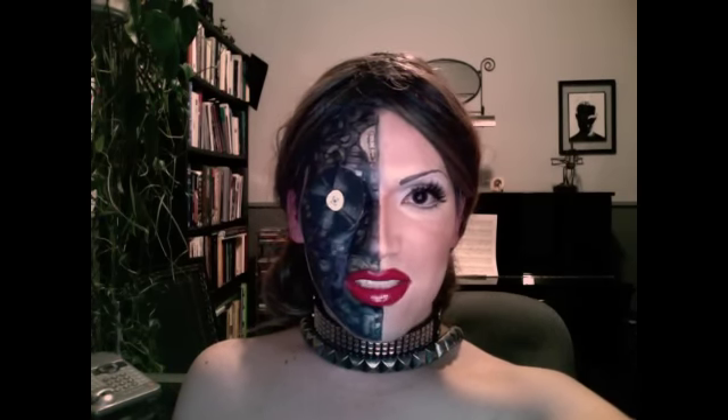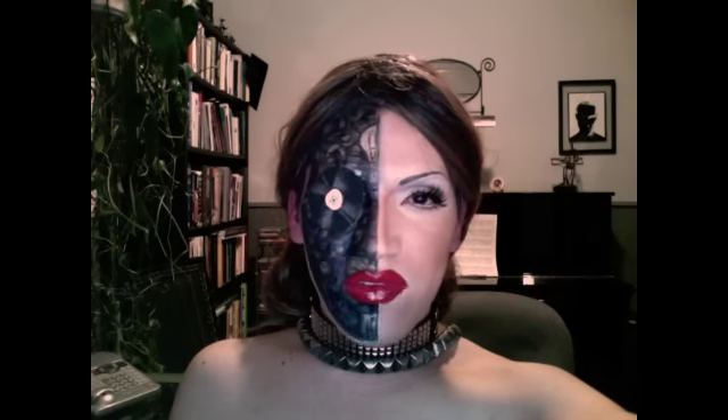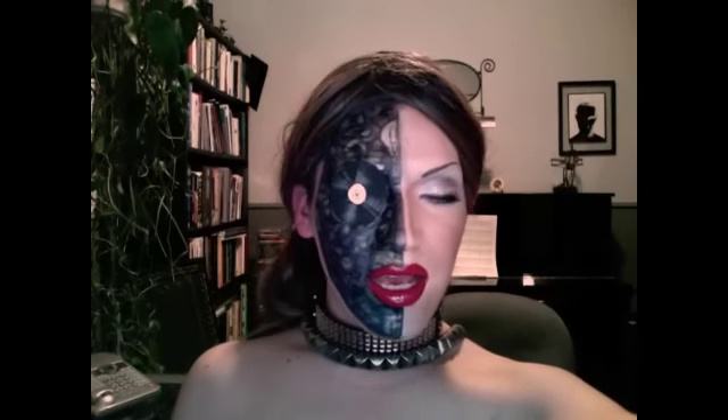If you have any comments just let me know, and if you want me to recreate a look that you would like to see me do, just let me know and I will definitely keep that in mind. I really like this look.